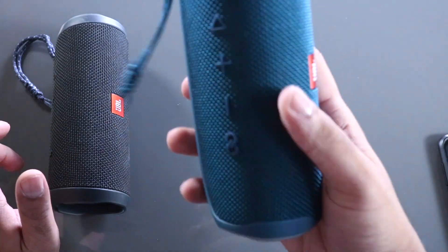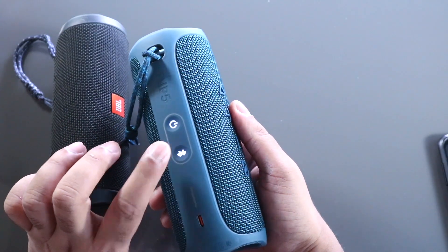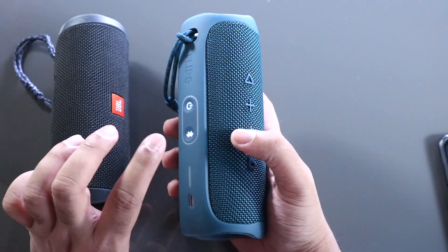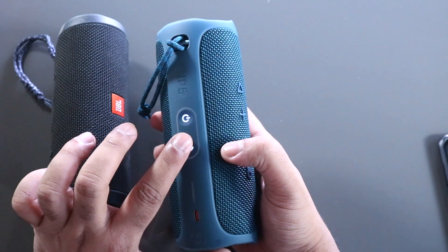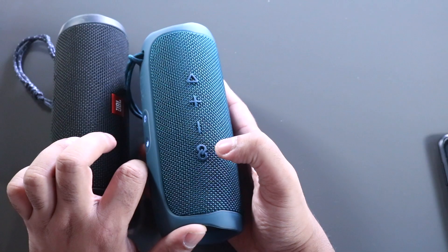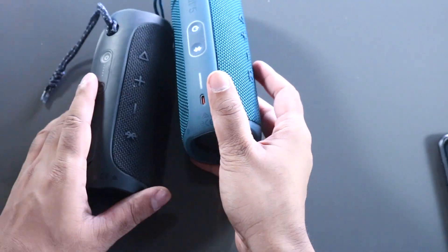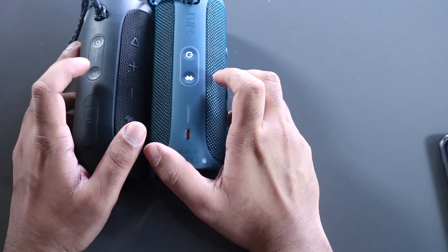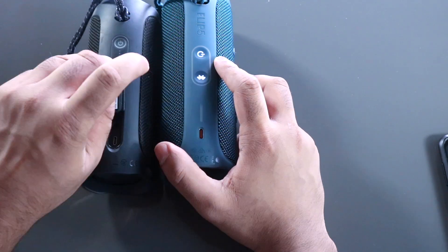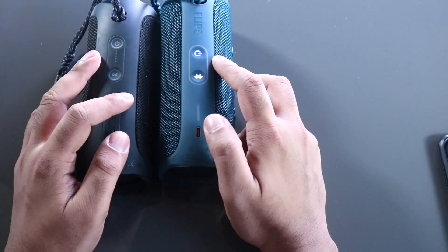The Flip 5 is in blue and has a similar look. One change is that the Bluetooth button has moved — on the Flip 5 it's next to the power button. You also get USB-C, pause and play, volume up, volume down, and a JBL Connect button. However, the Flip 5 does not have an audio cable input.